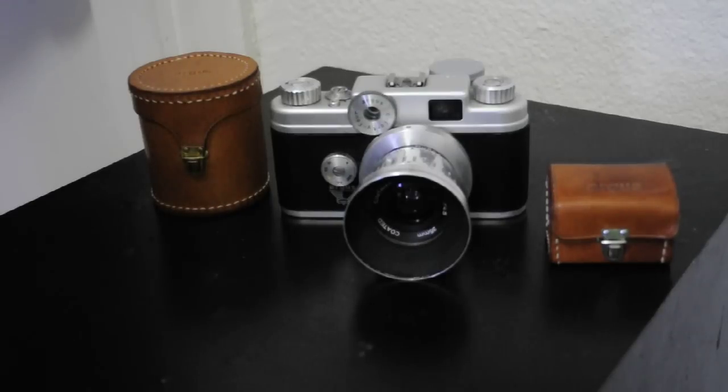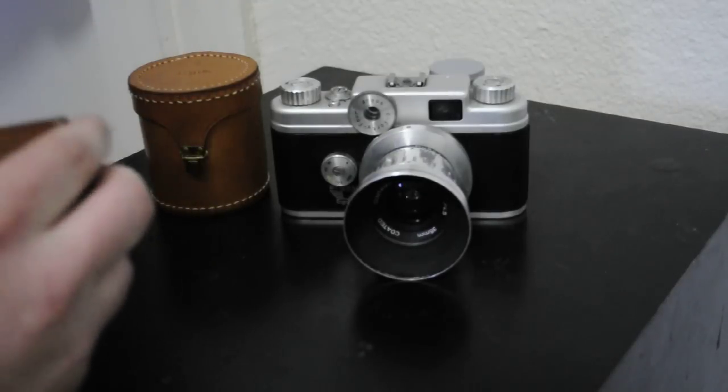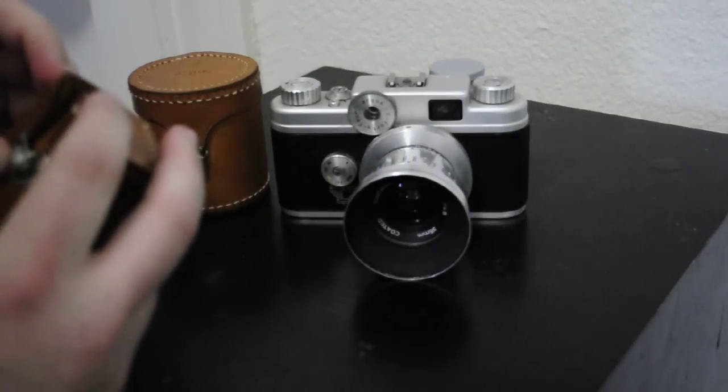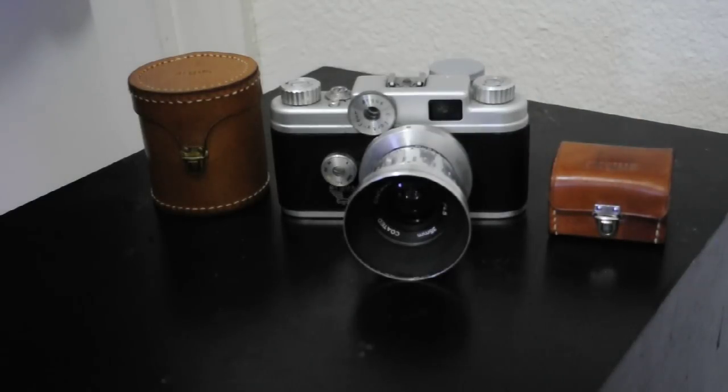Argus made three lenses: the 35mm, 50mm, and 100mm. They also made a wide variety of accessories, such as this powered viewfinder, and flashes and kind of everything else that went along with the cameras of that time.